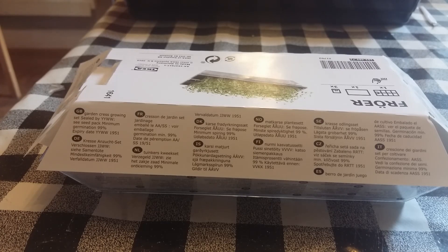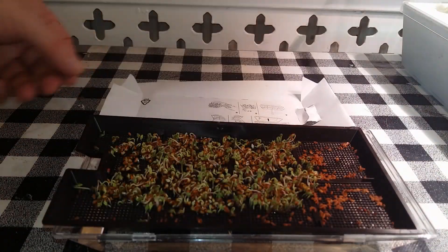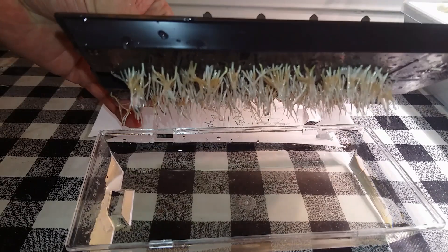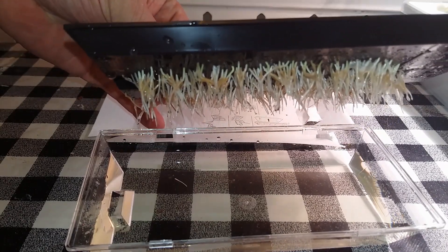As for hydroponics, it comes with no other nutrients, but this is only cress and should be done within seven to ten days. After three days undercover, about eighty-five percent of the cress germinated, with quite strong roots underneath, and now ready for some sunlight — if that's possible in England.